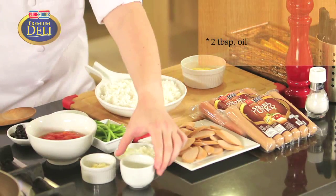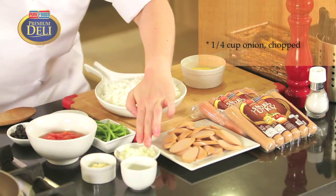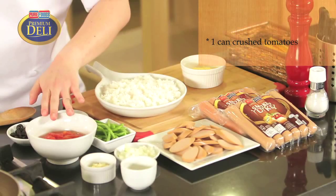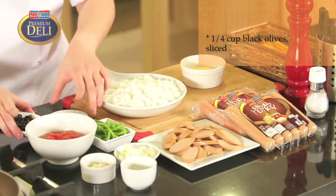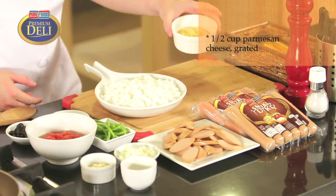Here are the ingredients: some oil, some chopped garlic, chopped onions, sliced sausage, some crushed tomatoes, sliced green bell peppers, some sliced black olives, some sugar, our cooked rice, and of course our grated Parmesan cheese.